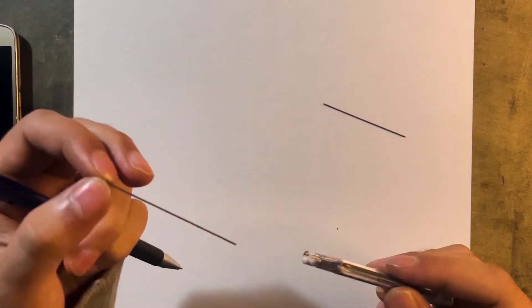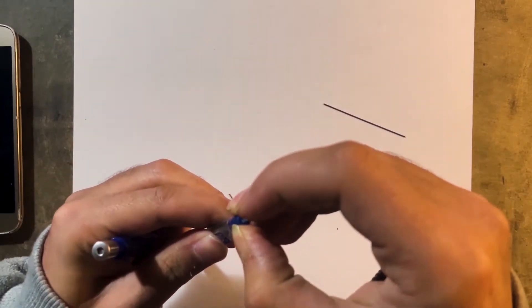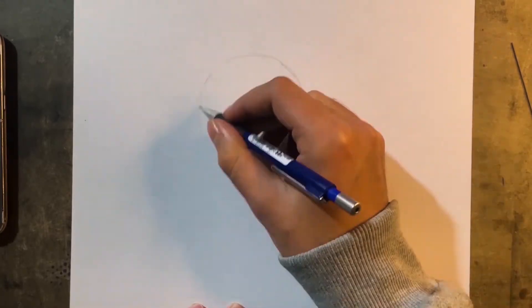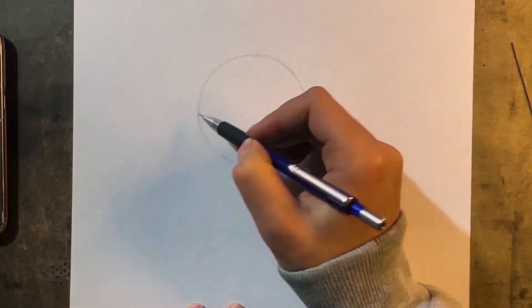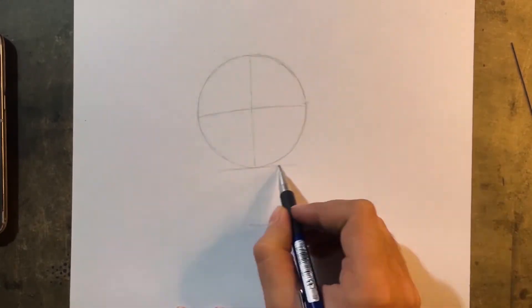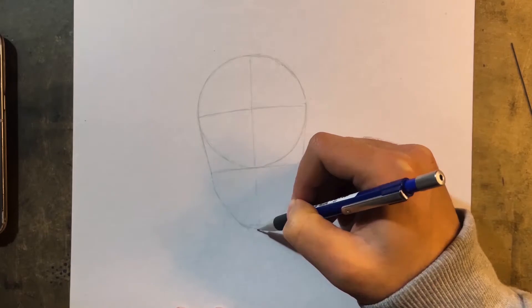Welcome to the video everyone. Today we're going to draw Boyka, and the actor is well known as Scott Adkins. In the beginning, what we're going to do is simply draw an outline, which we do every time.